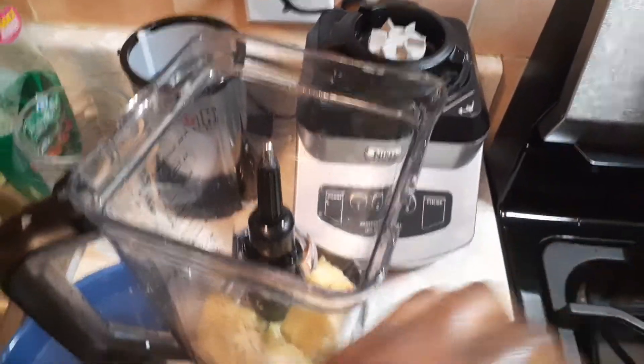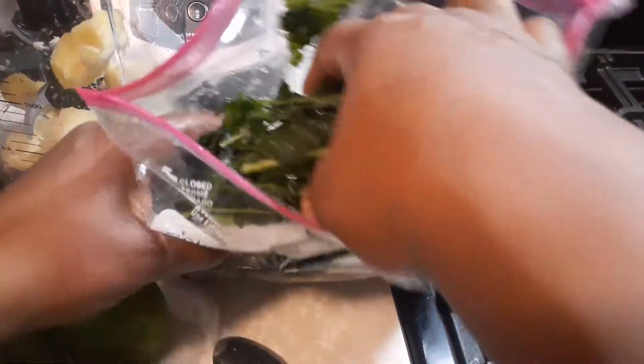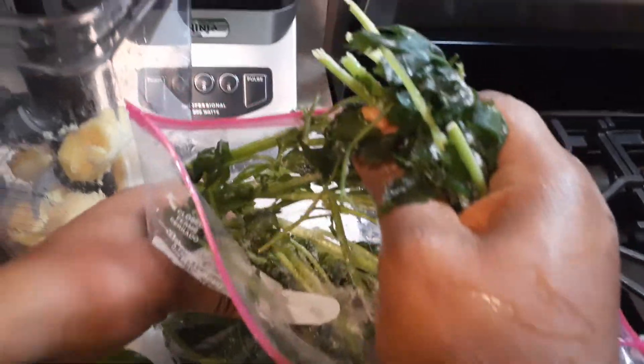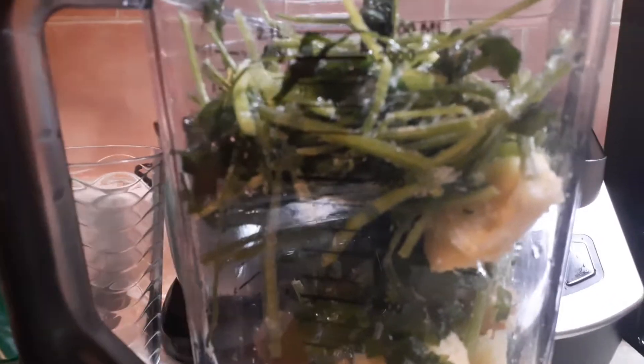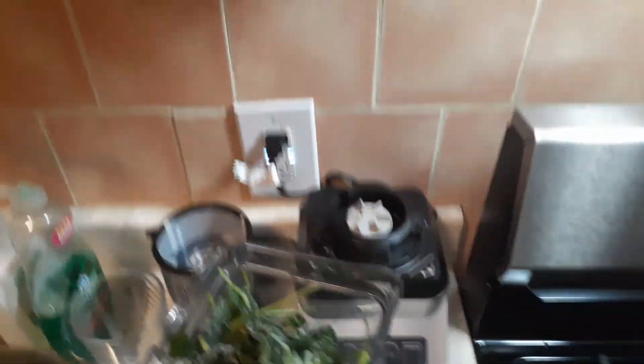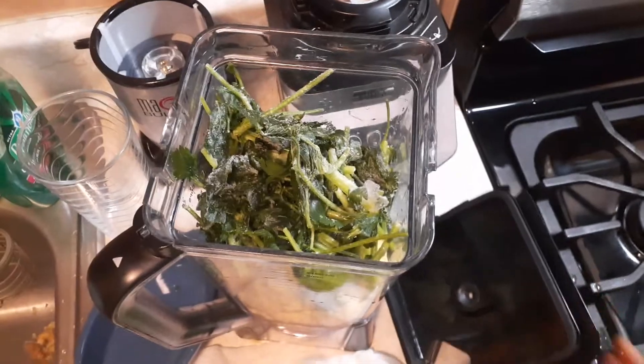Now I'm just going to take some of the parsley and break it up, then put everything in. I'm not going to use too much — everything is expensive and I don't want to waste it. Parsley is good for different reasons: you can cook with it, make a smoothie with it, but I use it for my cold. I do this every night, guys — I drink this every night before I go to bed. This is the last thing I put in my mouth before bed.